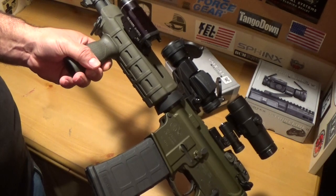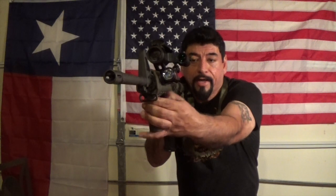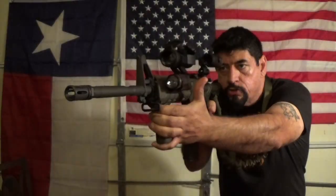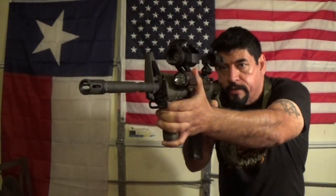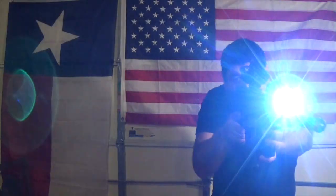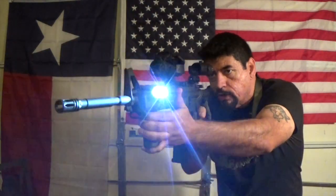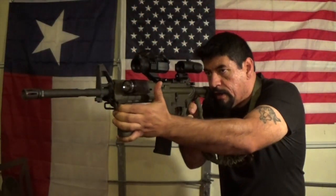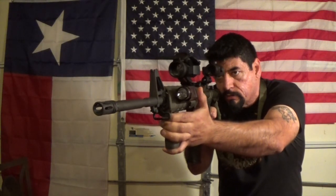The light I'm using is the TLR1, and it's a good setup. What I like about the TLR1 is that with one-hand operation, I can just use my light this way. Instead of having it on at all times, with my thumb I can just activate it as needed — like if I'm looking for an intruder or whatnot. Not having it on at all times — that's what I like about this little setup.